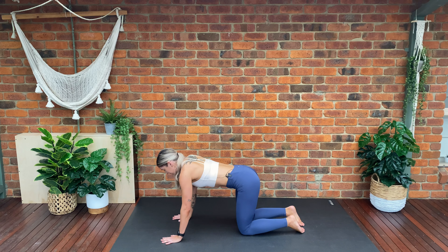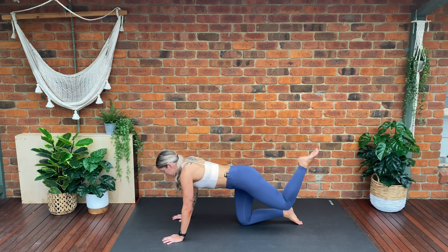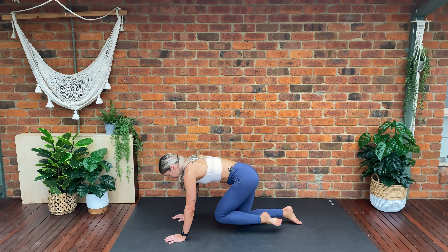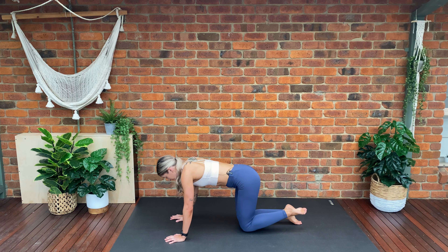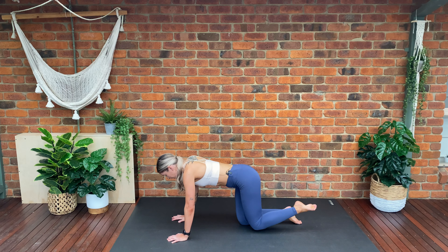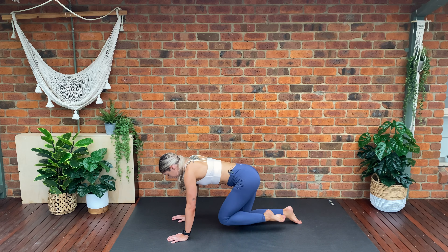We're going to round forwards into all fours. Draw our navel towards the spine — we're going to lift one knee off the mat and extend our leg up, keeping it at 90 degrees. Draw your knee in and extend up, draw in and extend. Making sure we're keeping our weight on the supporting knee, keep that knee at 90 degrees.